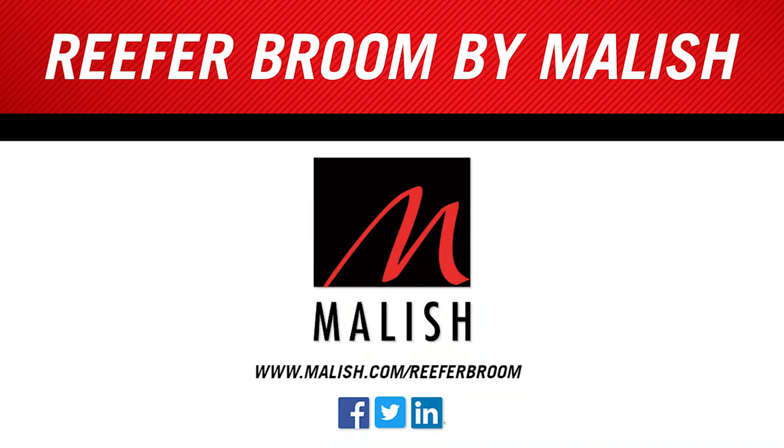For more info, visit us at www.malish.com or check us out on social media.